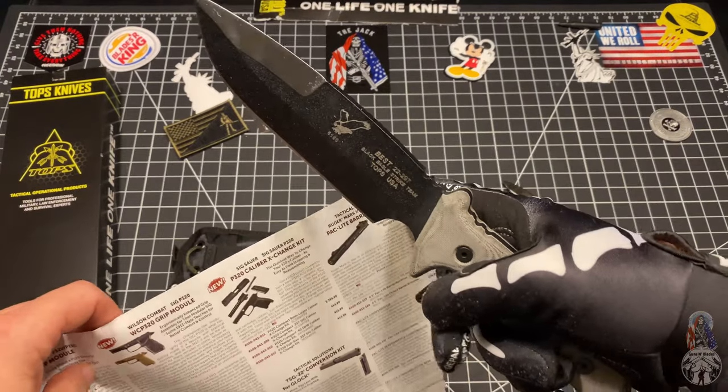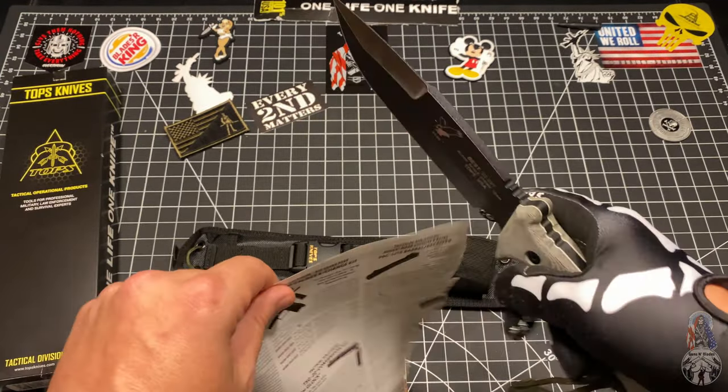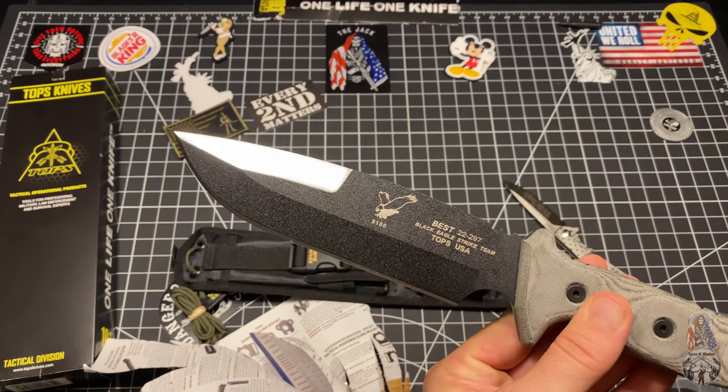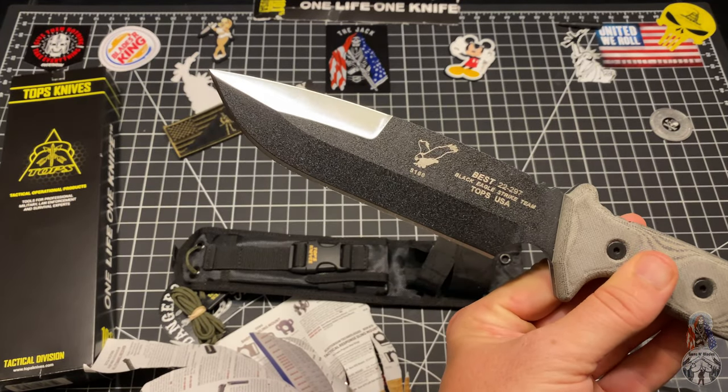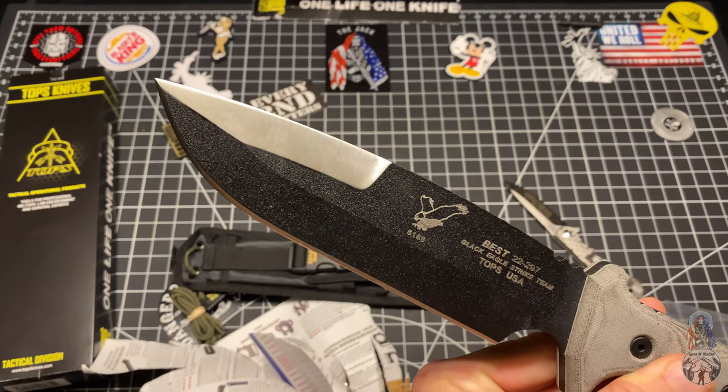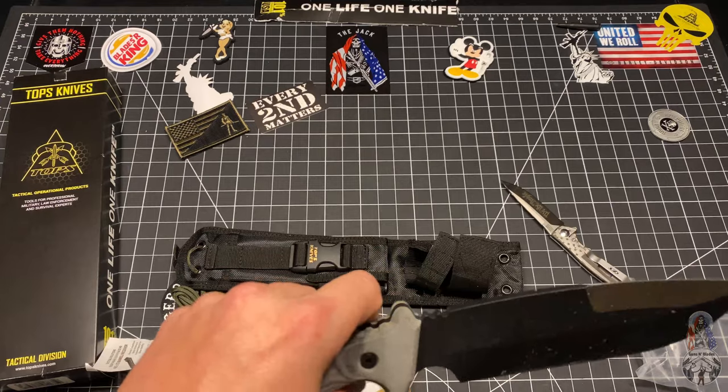It's also made out of 5160 steel. Got the top's best — Black Eagle Strike Team. 5160.